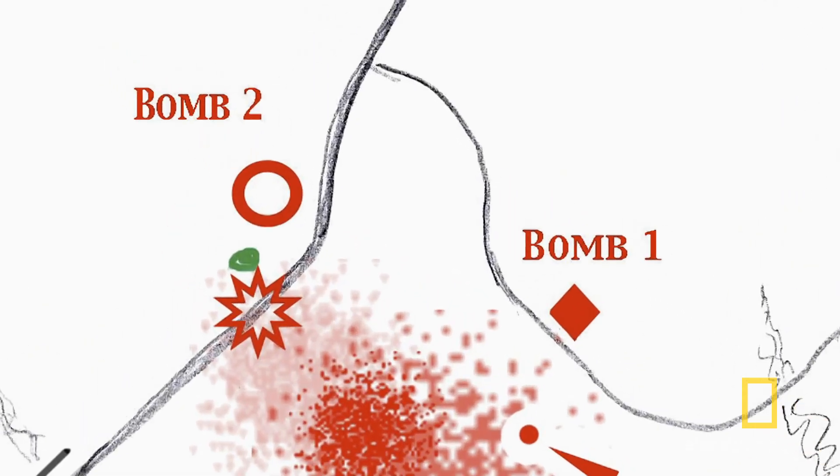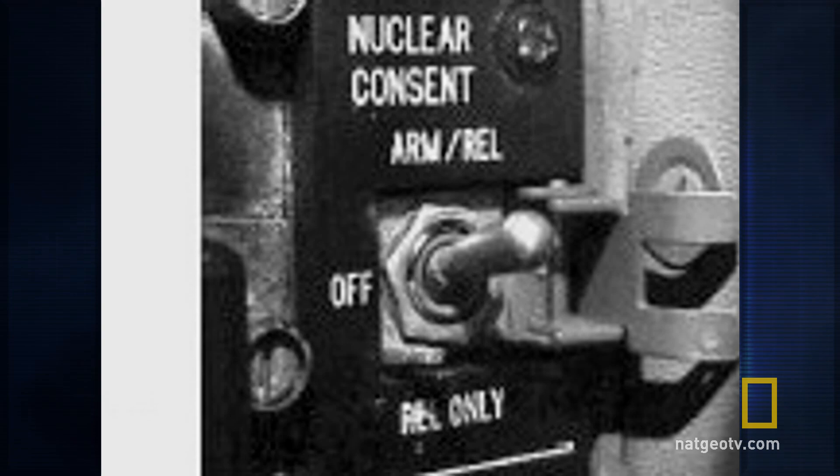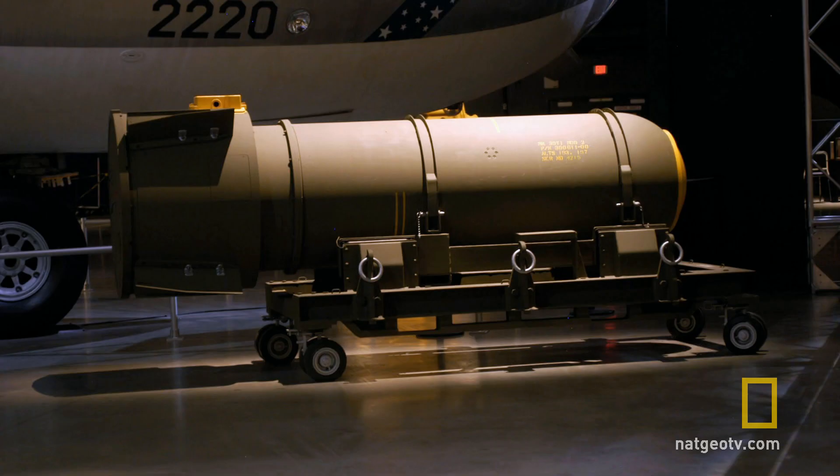The day after, the Air Force said four things: there are two bombs, they were unarmed, they've both been recovered, and there's absolutely no danger. So out of those four things, they were right about the fact there were two bombs.